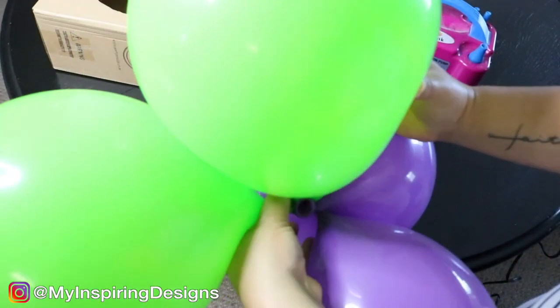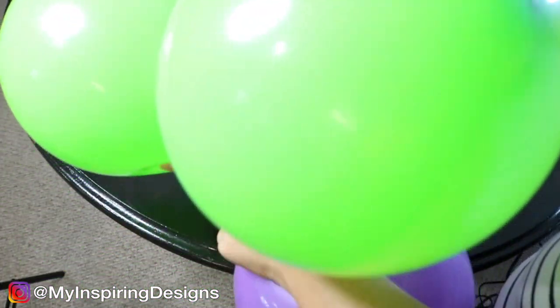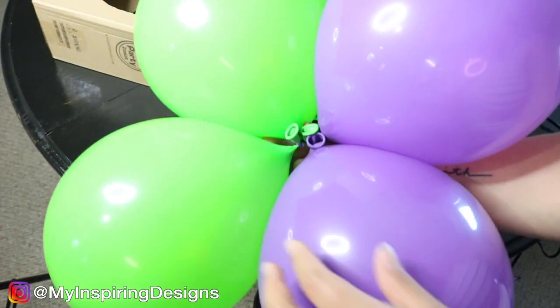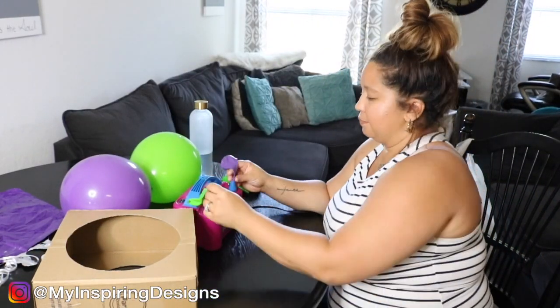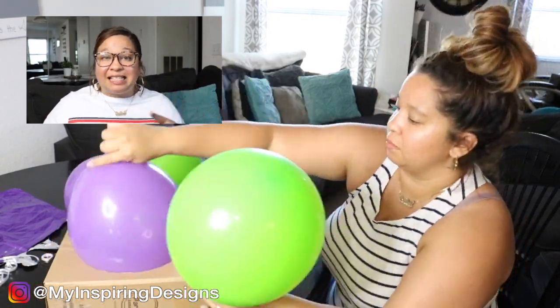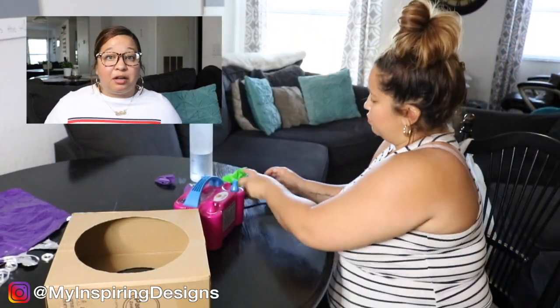Next, you're going to take your duplets and intertwine them. You want to make sure you have two greens and two purples — or two of the same color — for each quad. If you're new here on my channel, welcome! Make sure to hit that subscribe button and the bell to get notified on all the videos I do here on my channel.